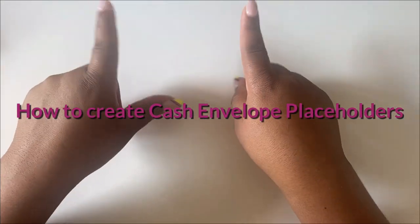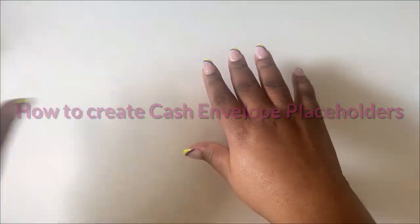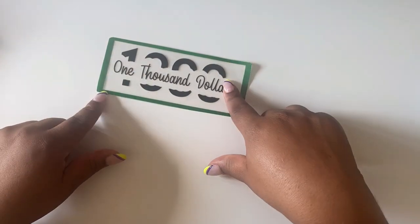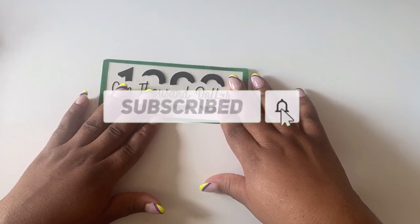Hey guys! Welcome to another DIY video. I am Tori and today I'll be showing you how I create my $1,000 placeholders. If you haven't already, go ahead and subscribe to my channel and don't forget to like this video.